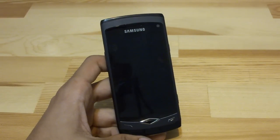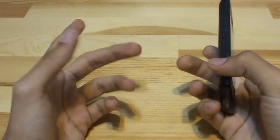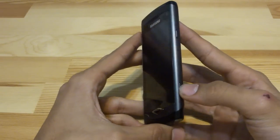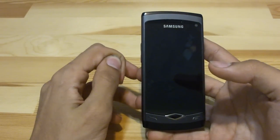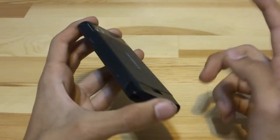Hey guys, I'm finally back after a month and couple of weeks of not doing reviews, but I had a good excuse — school was really keeping me busy. But now I finally got my hands on a Samsung Wave and let's get right into the review. The last two videos I tried doing were 13 and 15 minutes, so let's make this one shorter.